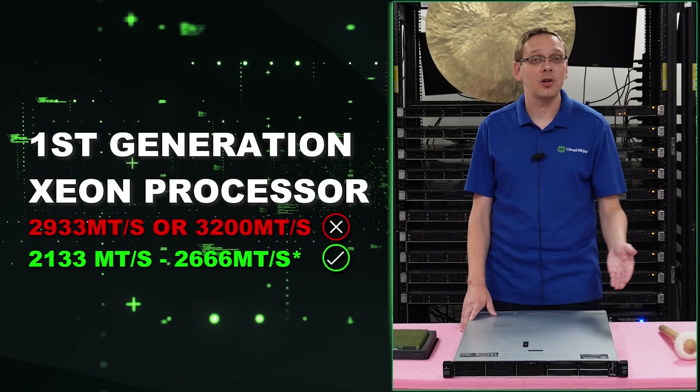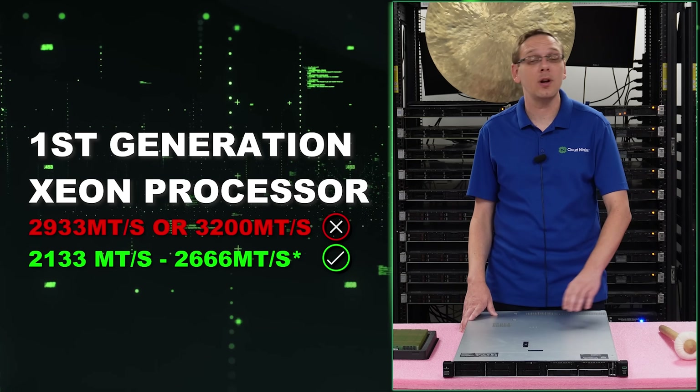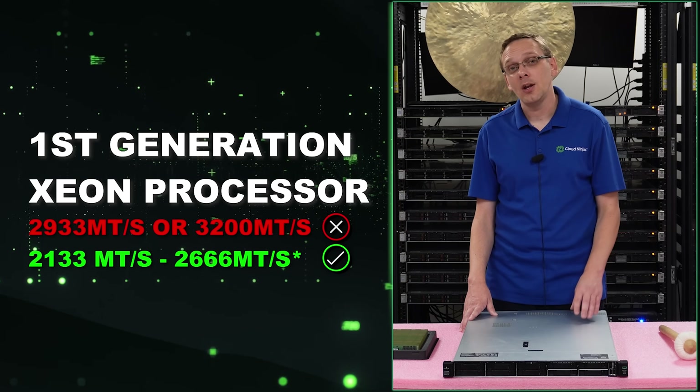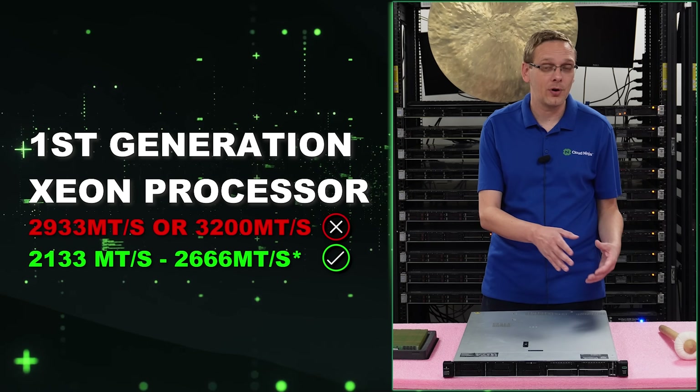Depending on what proc you have, 2666 might still clock down to 2400 or even 2133. It also depends on how many DIMMs you have per channel, which can make it clock down a little bit further.